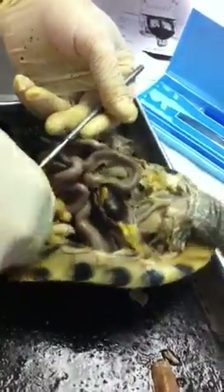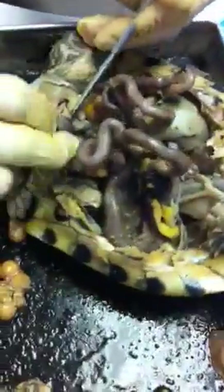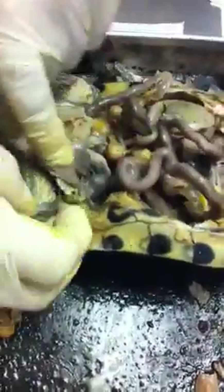Where's the spleen? So this is part of the oviduct — it runs to the cloaca. Here's the rectum that runs to the cloaca. And the bladder. This is the bladder.